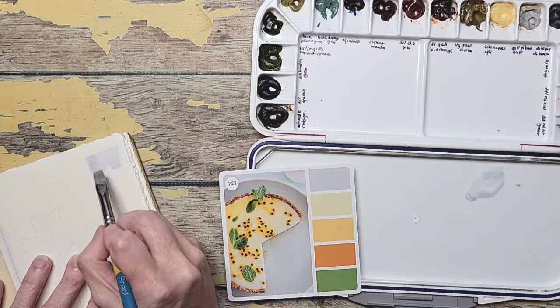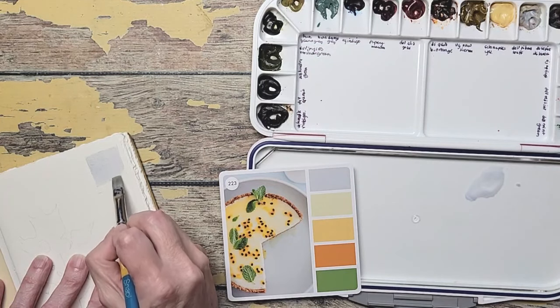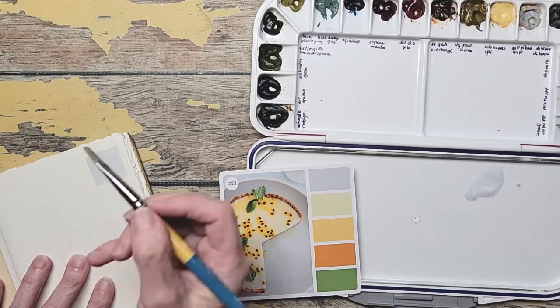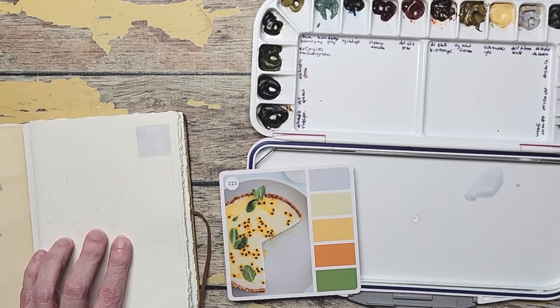The Fabriano Artistico paper is 100% cotton. I'm not used to working with that — I usually like cheaper paper. So it's really kind of sucking the water right down into it. I'm hoping I can still splash because a color book without splashes would not be mine.